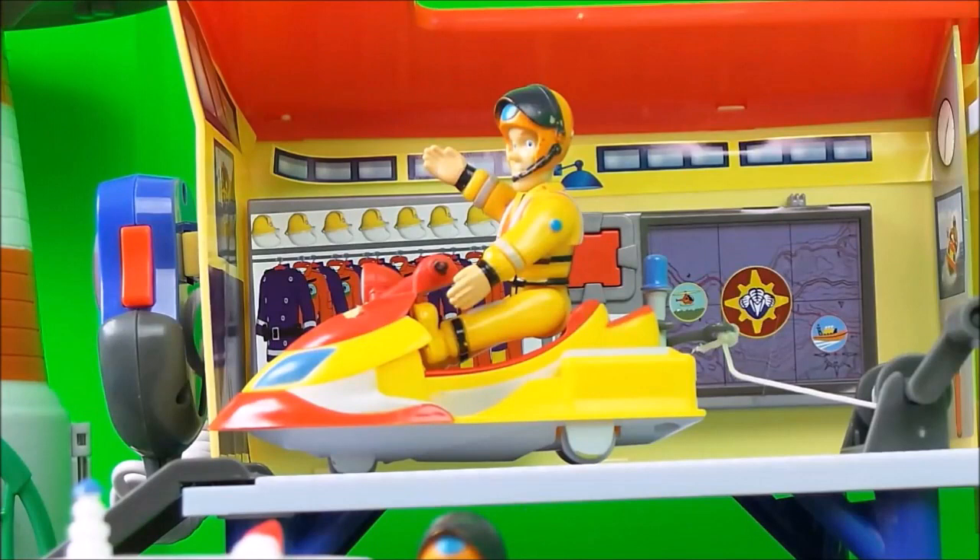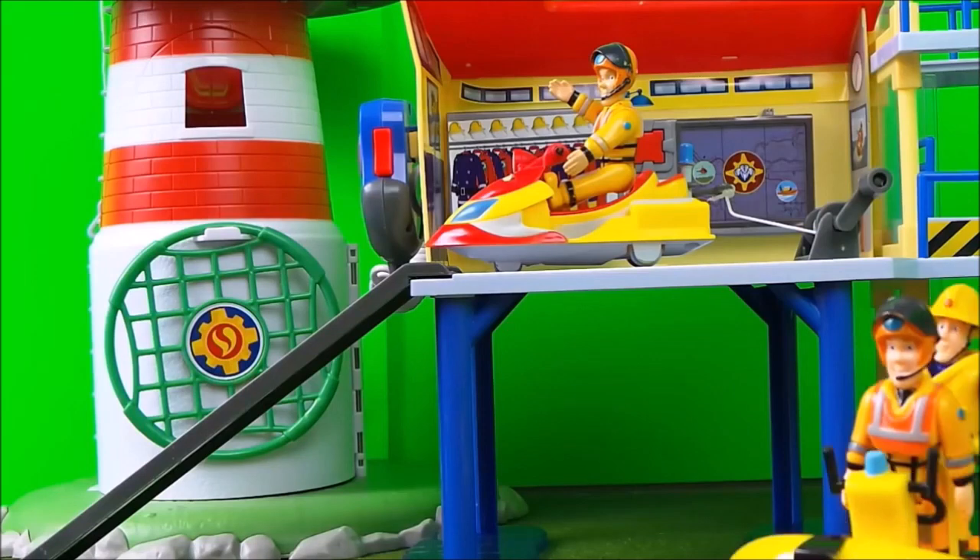And here is Fireman Sam on Juno the jet ski. The jet ski is used when Fireman Sam needs to get to an emergency very quickly. Also, Juno can be winched in and out of the Ocean Rescue Centre.